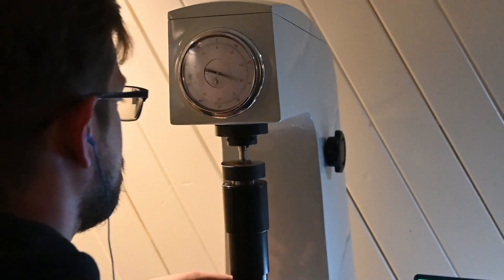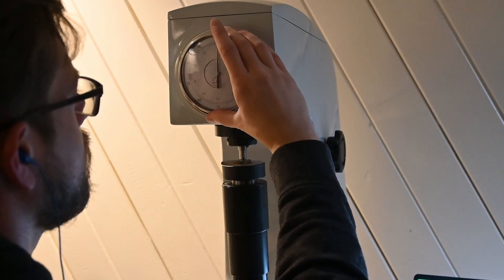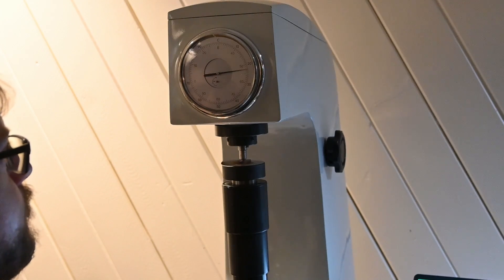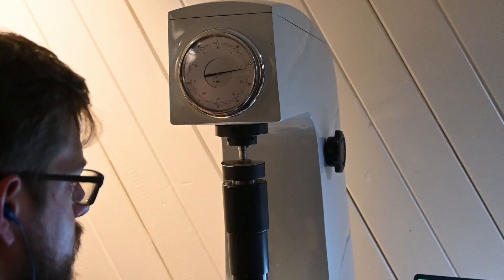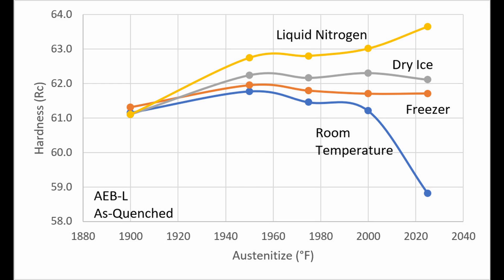After quenching, I tested the hardness and also after tempering at 300 and 350 degrees Fahrenheit. The first surprise was that the dry ice was more similar to the freezer than it was to the liquid nitrogen in terms of hardness.